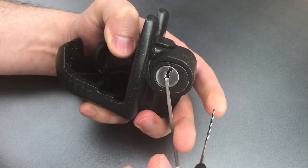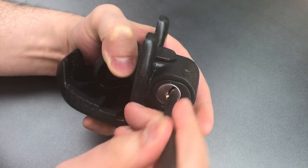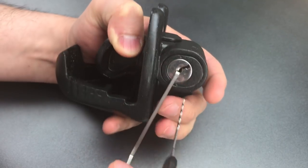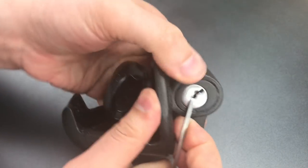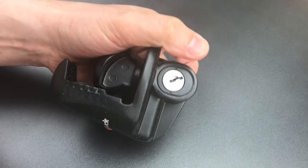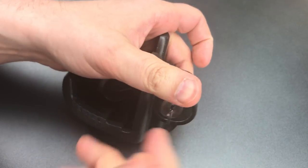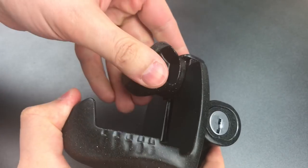Let me do it a couple more times so you see that it's not a fluke. Open again, and one last time — there you can see we opened it. I have to turn this all the way around so we can actually open this head.